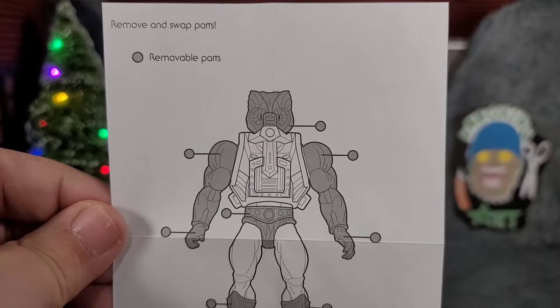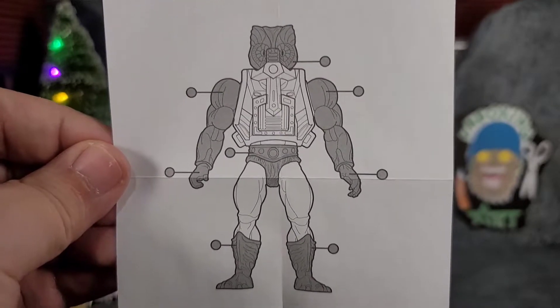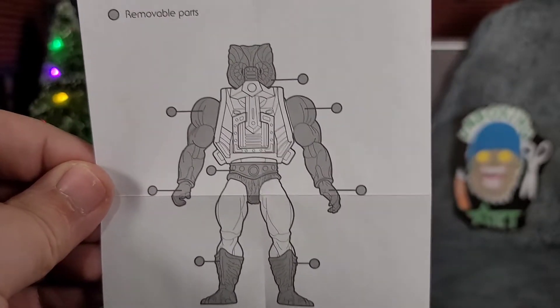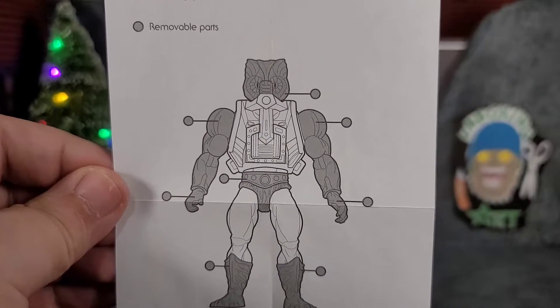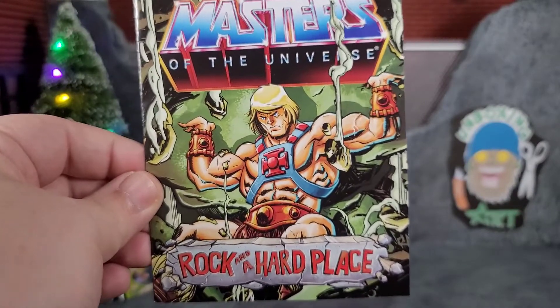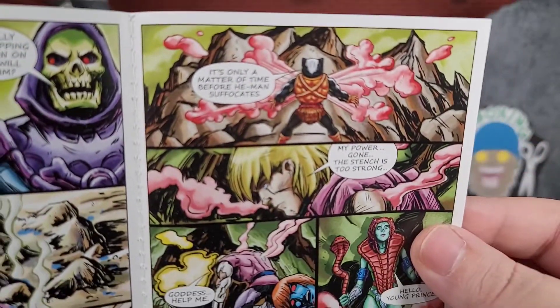One thing that's pretty cool that came with the figure is a little sheet that says remove and swap parts. It marks all the removable parts and I'm pretty impressed. They really want you to start breaking down your figures and mix-matching them and really having fun. I think this is a really cool aspect to these retro He-Man figures. Included in the package we do get a nice little mini comic, but Stinkor is only in one part right there at the very top.